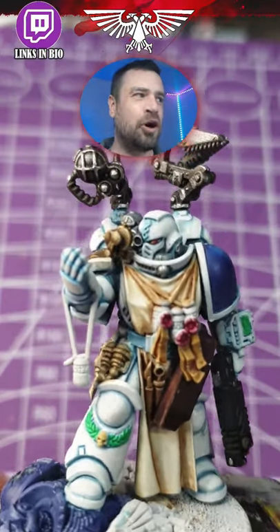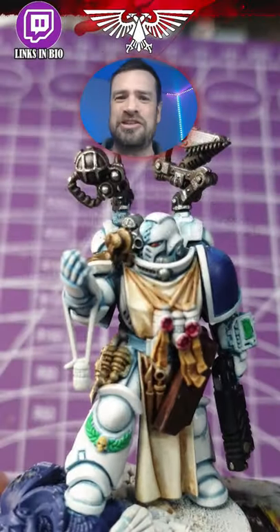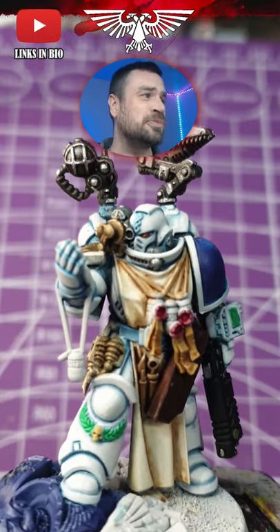Number one, he's not in an overly dynamic pose. He's not running, he's not on his tippy toes, he's not swinging his sword. He looks regal and he's in the sort of position that you'd expect an Apothecary to be in.